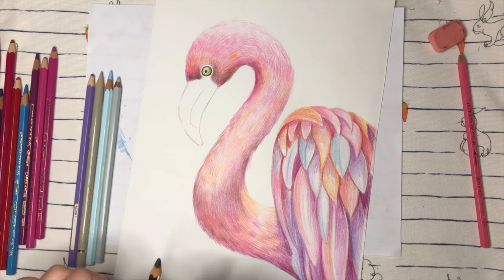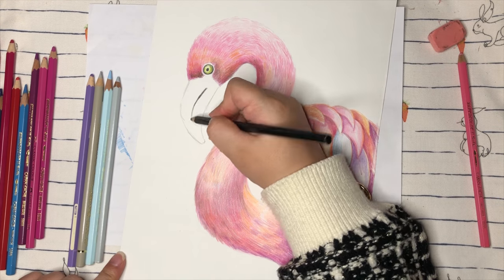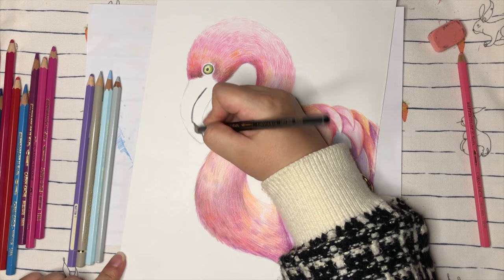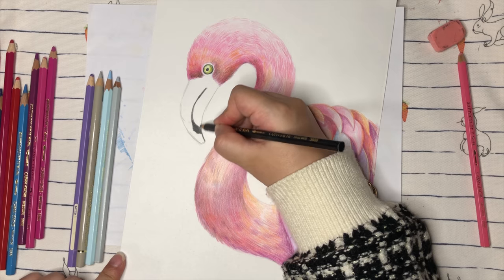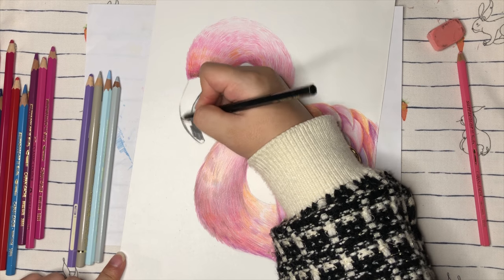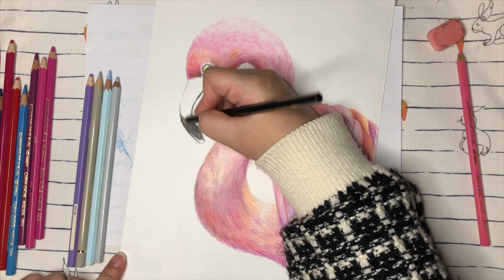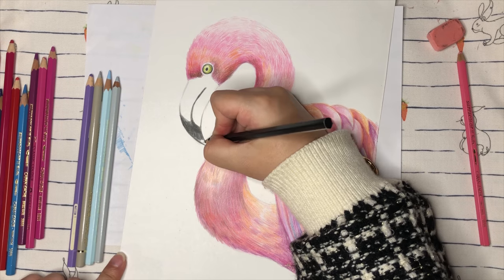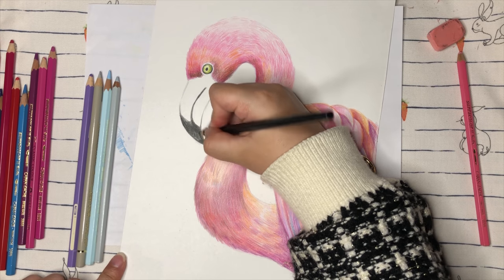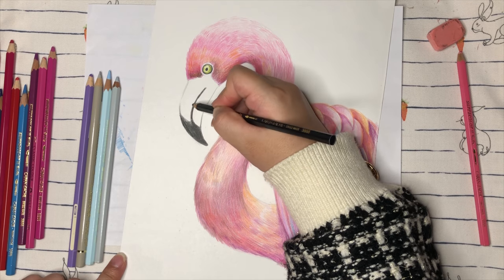Now we're going to fix the whole thing and move to the beak. In the middle line of the beak you can find the black line — where there are black colors, just color them very dark right now, black colors. Don't press too hard, as we always do — we want to slowly add darker and darker.